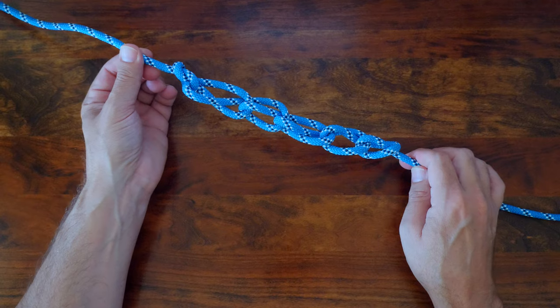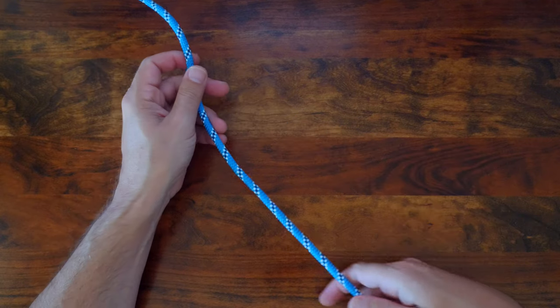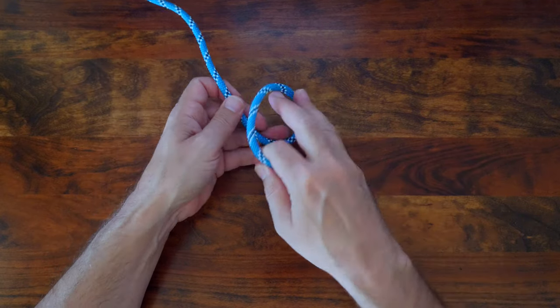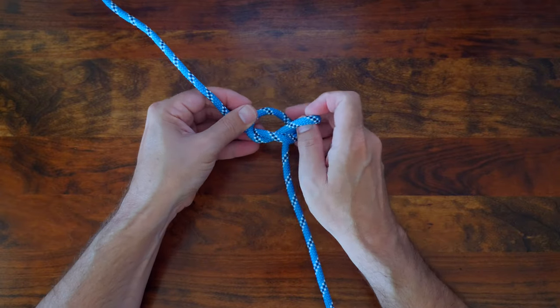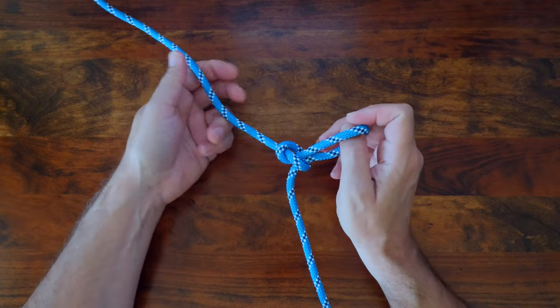Okay, so let's have a look at how to tie the daisy chain knot. First, tie a slip knot by creating a loop and then passing a small bite through the loop. If you're not familiar with the slip knot, I'm going to add a link in the description.